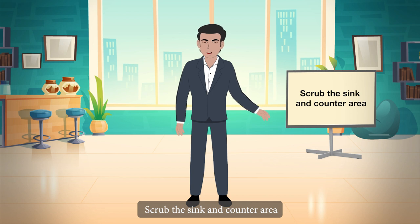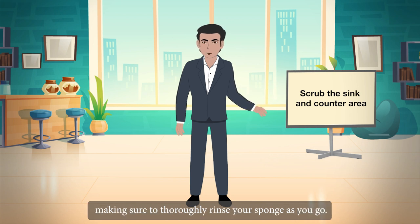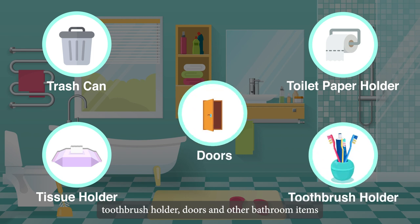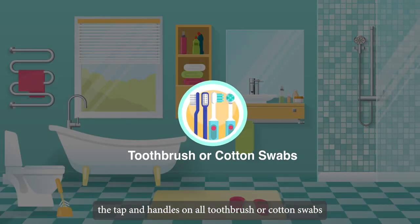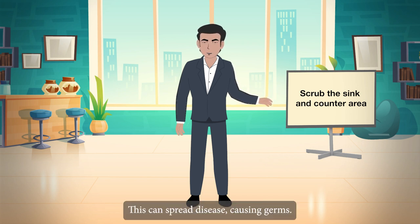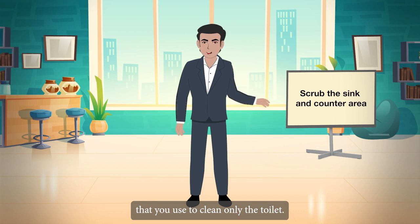Scrub the sink and counter area with a small amount of cleaner, removing all soap residue and toothpaste, and thoroughly rinsing your sponge as you go. Remember to clean your trash can, toilet paper holder, tissue holder, toothbrush holder, doors, and other bathroom items. An old toothbrush or cotton swabs can help clean debris from between the tap and handles. Never use the same rag or paper towel for the counter and sink after cleaning the toilet, as this can spread disease-causing germs.